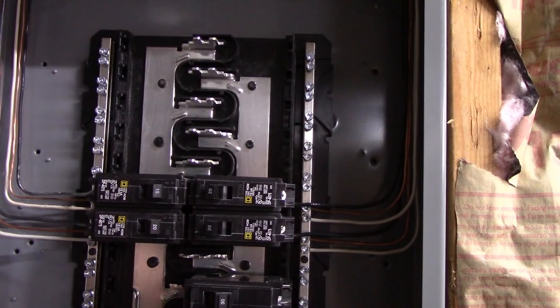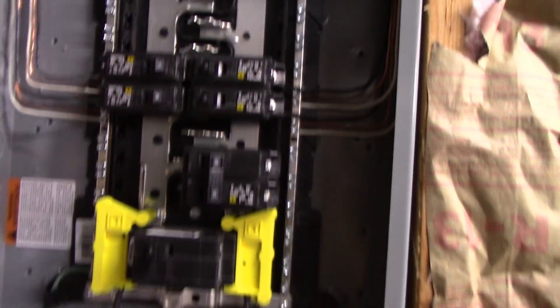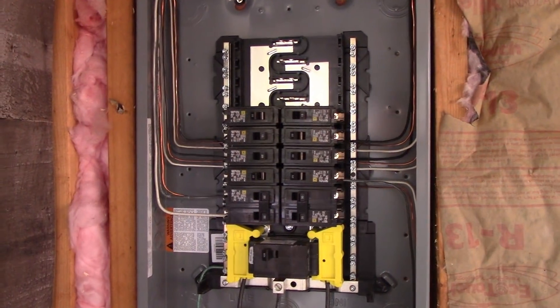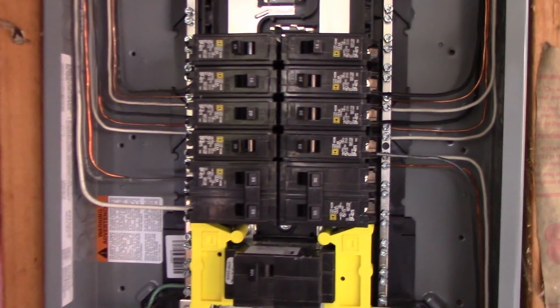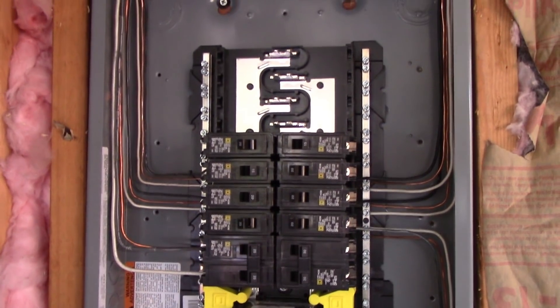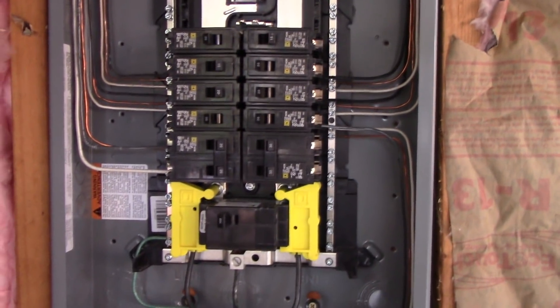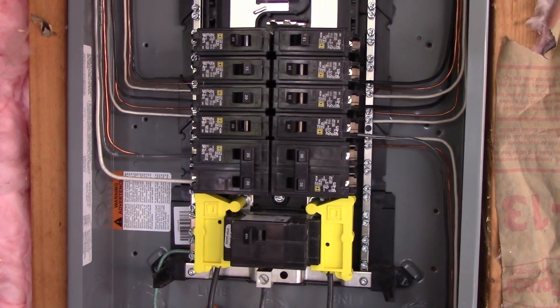Unless the weather is nice, in which case I can get back on the outside work. I went and picked up a couple more breakers and wired in everything I need for right now. There's plenty of room for expansion here. I haven't run any home runs over to the new addition yet, but as you can see, when I start doing that over the next few weeks, we've got plenty of room. So we're ready to go.